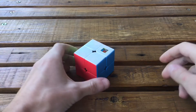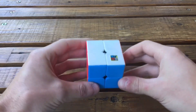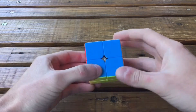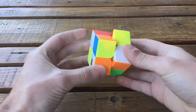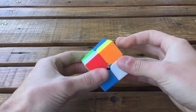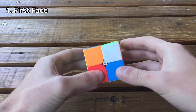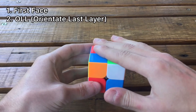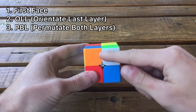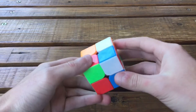Hey guys, welcome to this tutorial on how to solve the 2x2 Rubik's cube with the Ortega method, to solve it really fast. With this method we have three steps: make the first face (we will do the white face), then orientate the top layer, and then permute these two inner middle layers and we'll solve the cube.